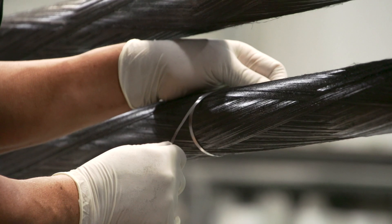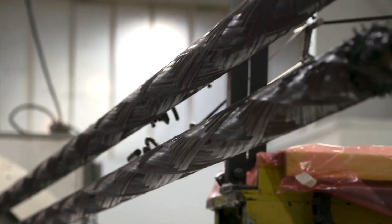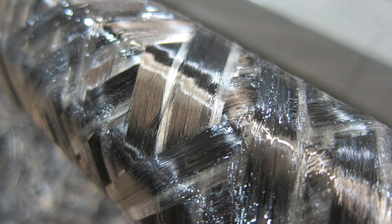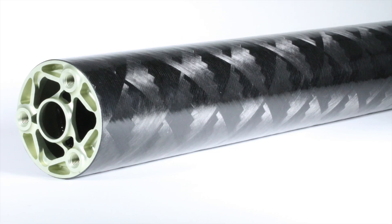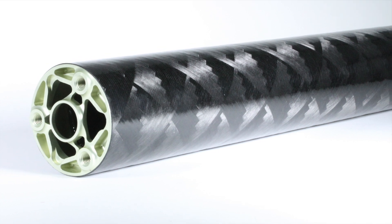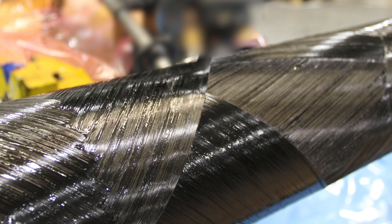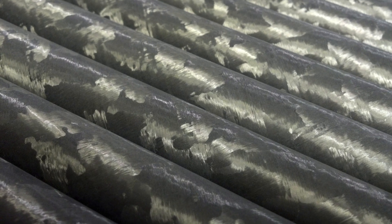Fibers oriented along the length yield a stiffer tube in simple bending. Fibers wound at a plus or minus 45 degree orientation will be most effective at transmitting torque for drive shafts and other twisting applications. Occasionally, other off-axis angles are deployed, tailored to the end use of the product being built.